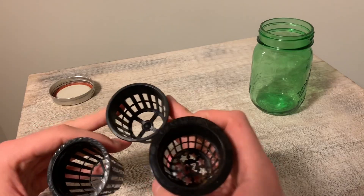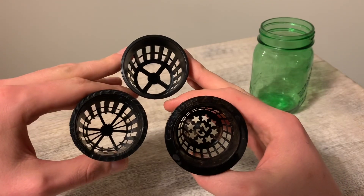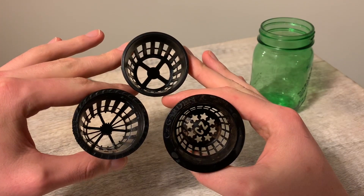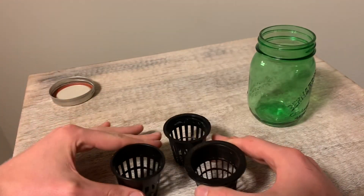Net cups do have some subtle differences from different manufacturers. One of the first is the bottom of the net cups. Don't hesitate to cut bars away from the bottom and open up space for your plants to grow out of the bottom.